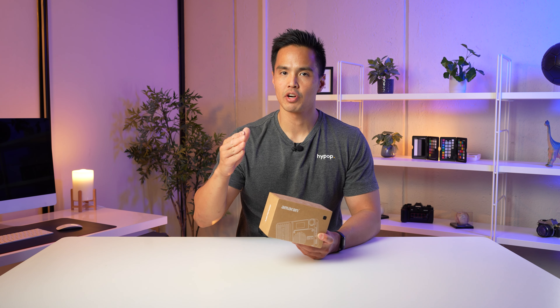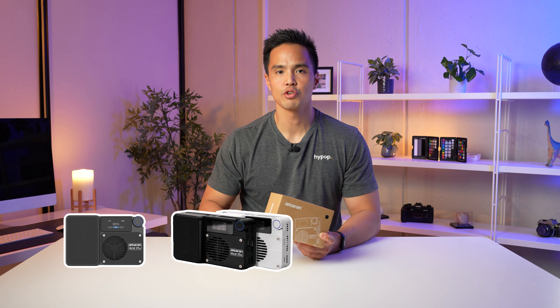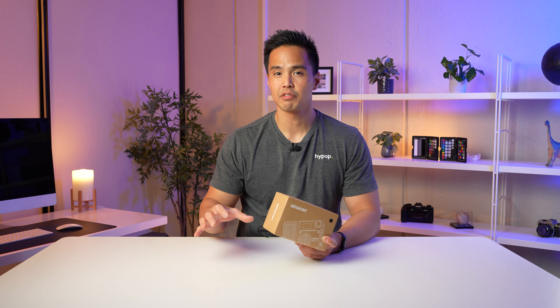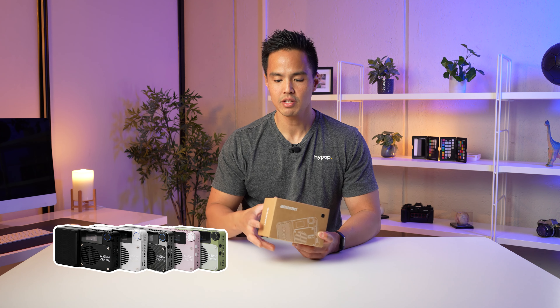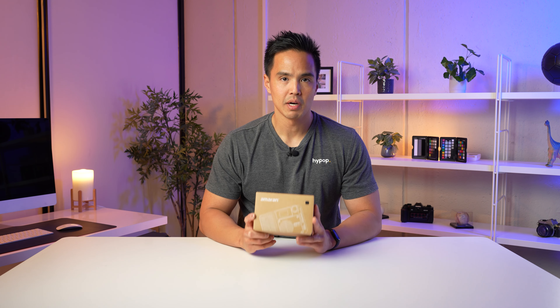They have this in two versions: the X version, which is a bi-color, and the C version, which is an RGBWW. It also comes in five different colors — black, white, silver, pink, and green — catering to the content creator market. It is supposedly the best in class in the compact LED market space.